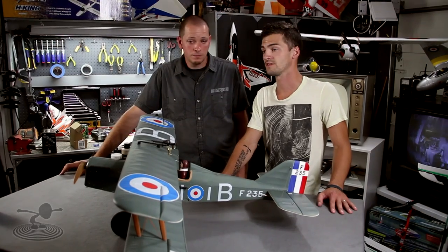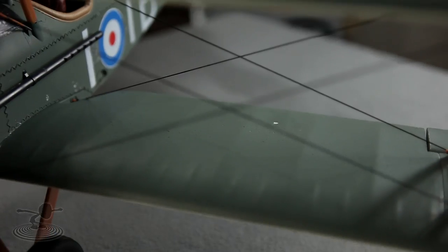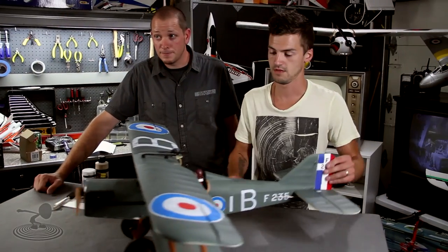Hey, welcome to Flight Test. I'm Josh, this is Josh. With all these planes being made out of foam and fragile materials, every once in a while you're gonna get dings in it — hangar rash — kind of like this little nick right here. You could try to find the right paint to match, and sometimes it works, sometimes it doesn't, but there are better options out there.